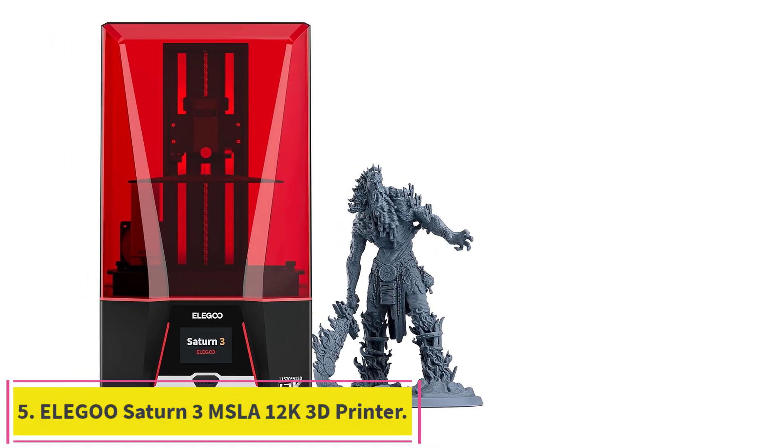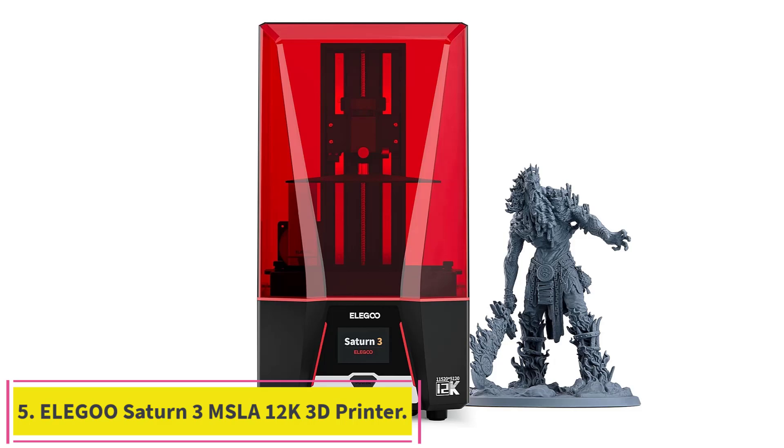Number 5: the Elegoo Saturn 3 MSLA 12K 3D Printer.